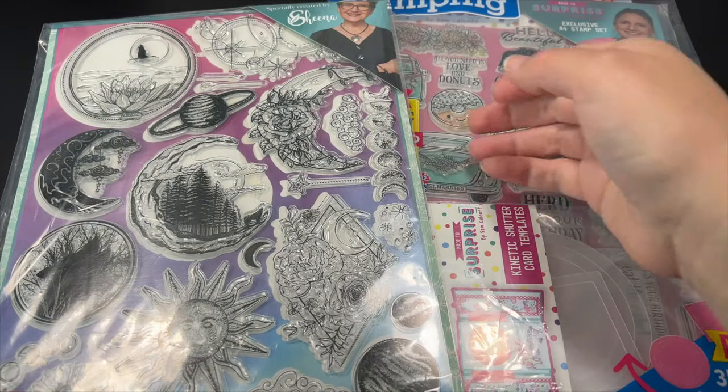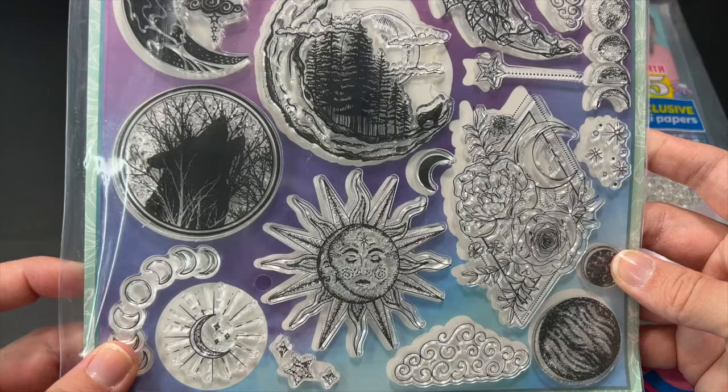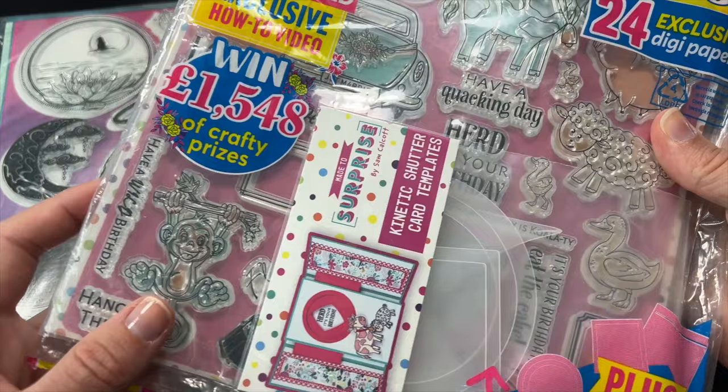In today's video we're going to be experimenting with some silicone stamps in resin. I have here these two magazine packs that come with some and I thought it'd be pretty cool to see how well the designs imprint in resin. I'm going to go ahead and take them out of the packaging and I'll be right back so we can get started.